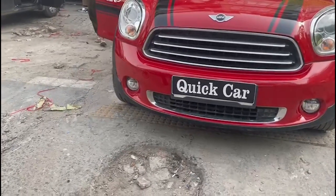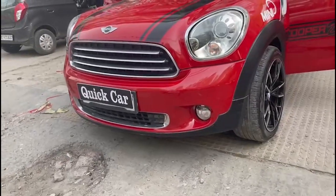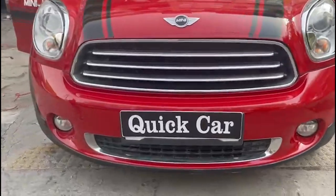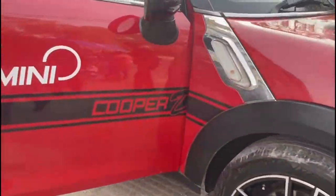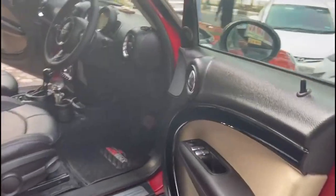Hello everyone. Welcome back to Quick Car Resourcing Store. Today we have made some modifications in Mini Puppets from 2013: seat covers, steering, and mats. We have blacked the interior look. The outer color is also red.